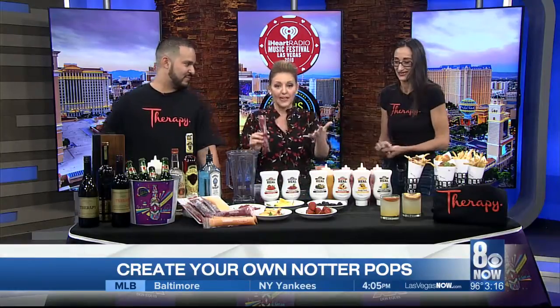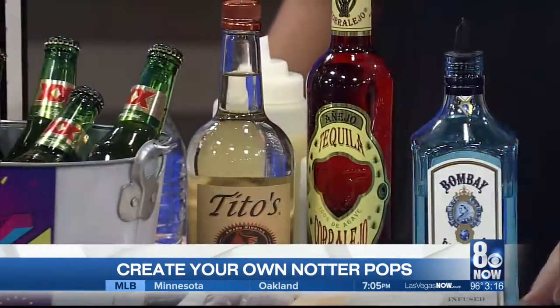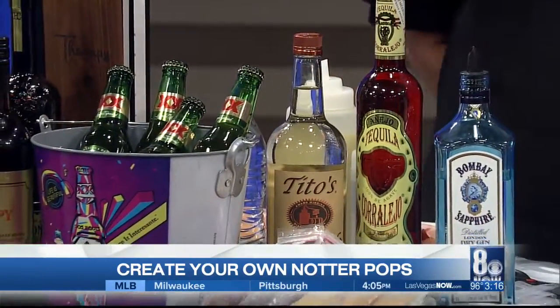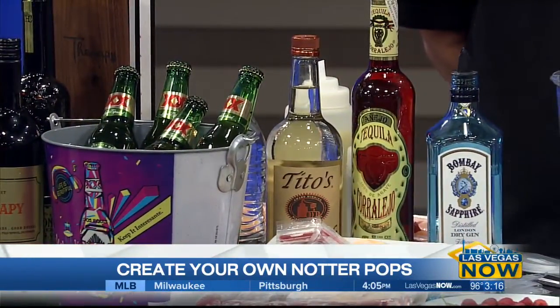You guys have drink specials all weekend long. Therapy is right downtown if you need a break from the festivals. We have a bucket of beers, you've got peaches, you've got a 'Let the Fun Be Gin,' and we have these amazing poppers that have alcohol in them — tequila or vodka.